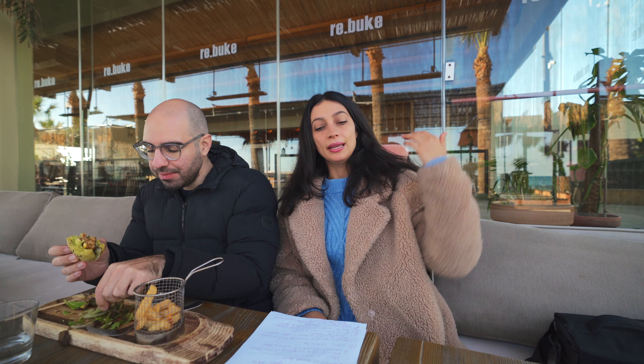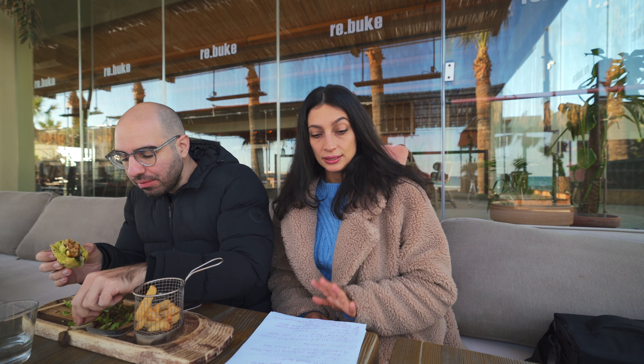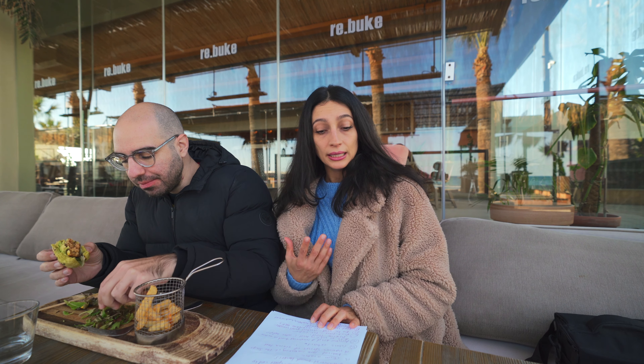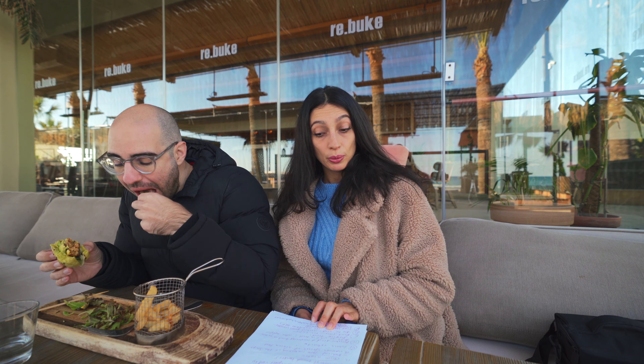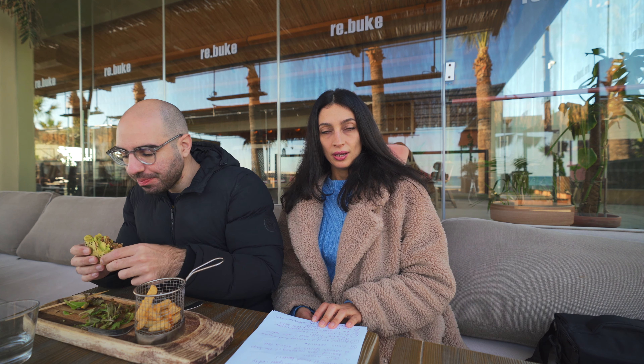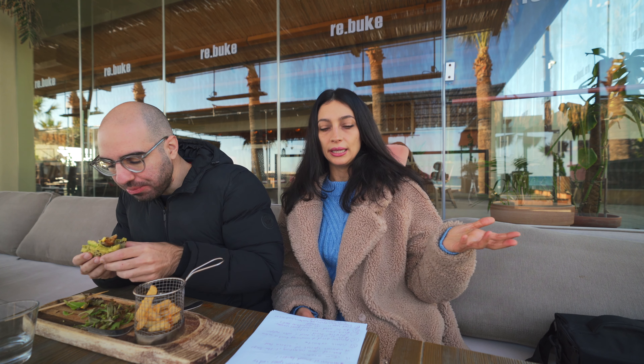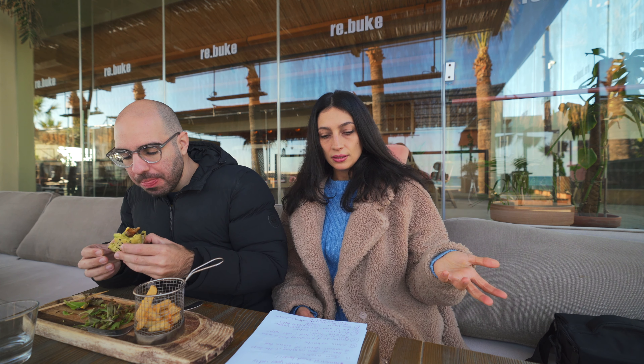Ingredient number eleven is vegetable glycerin — a clear, odorless, sweet-tasting liquid derived from vegetable fats made from coconut or palm oil. Ingredient number twelve is dried yeast, which according to my research is basically regular yeast used by generations of bread makers. Simple dried yeast.